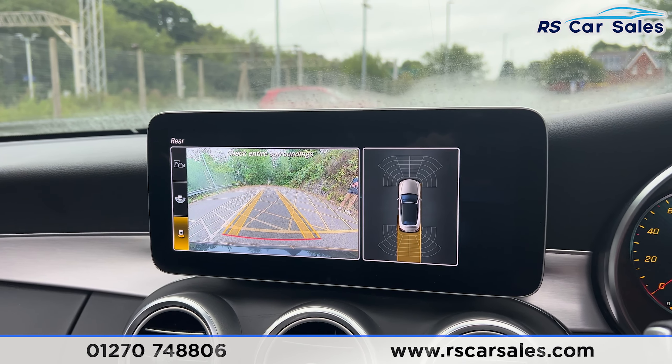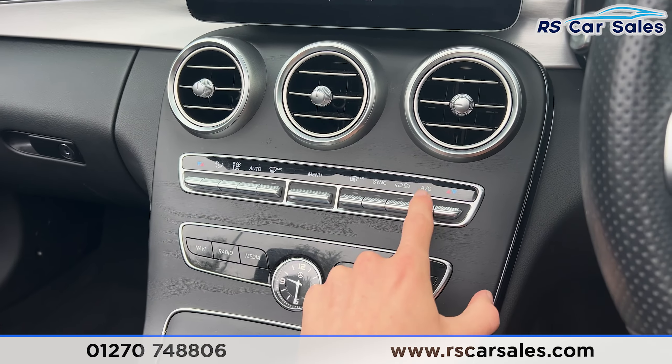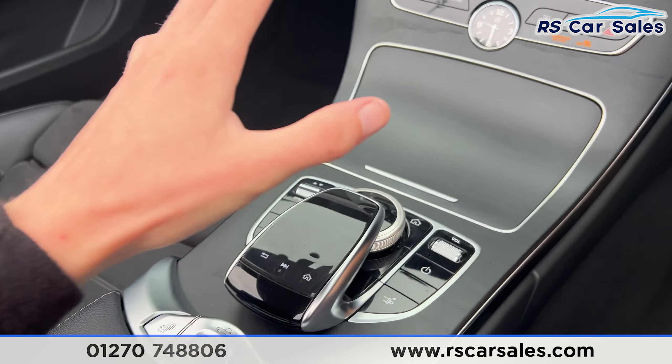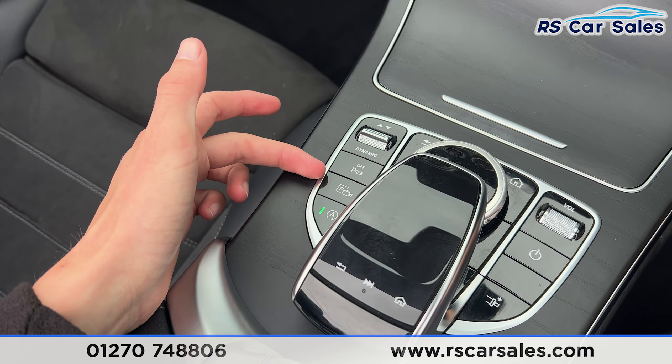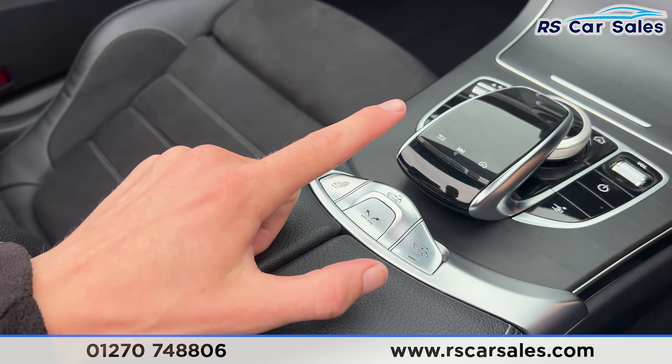Putting the car into reverse, you'll find the reversing camera appears. Moving further down the center console, we have dual zone climate control, ice-cold air conditioning, wireless phone charging, and cup holders. We also have the touchpad for the infotainment screen, the parking sensors button, the camera button, and the auto start-stop button.